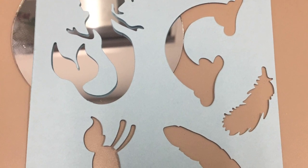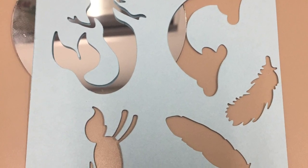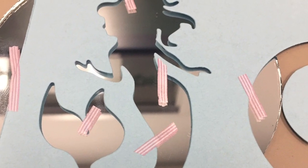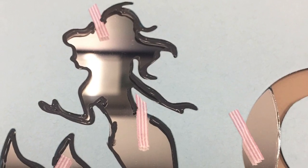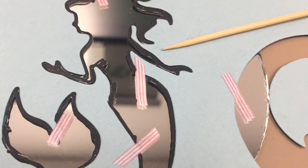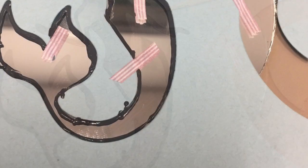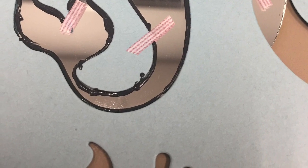Next, I chose to use the black leading to outline my mermaid. It is a good idea to let this dry overnight, which I found out when I accidentally wiped away a portion of my lead trying to correct a mistake. Once your first layer of lead is dry, carefully peel up the tape and remove your stencil. Take this time to fill in the tiny gaps left by the washi tape. Let this second layer dry for a few hours or overnight.